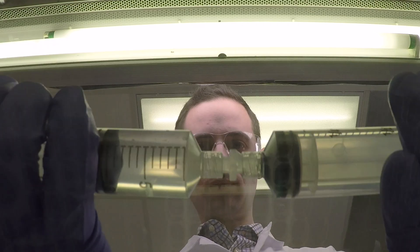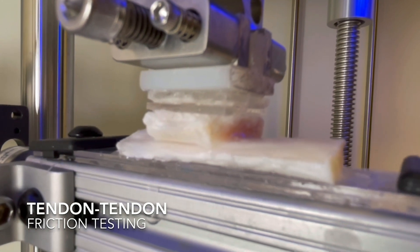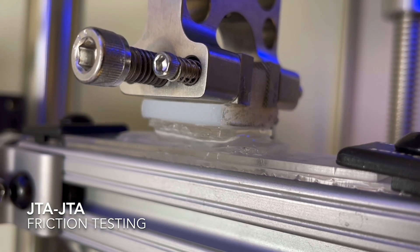Using a series of preclinical tendon injury models, we were able to show that the JTA reduced inflammation and scar formation compared to standard of care. When thinking about the ideal biomaterial for tendon, the Janus TUF adhesive has a lot of desirable features — not only is it strongly adherent to underlying tendon surfaces, but it's also able to promote low friction to adjacent tissue surfaces and enable extended drug delivery and release to reduce inflammation in tendon.